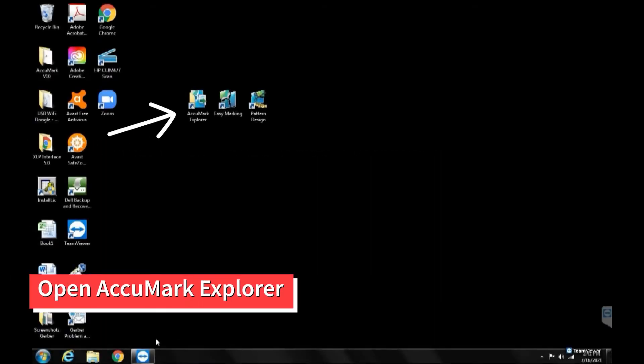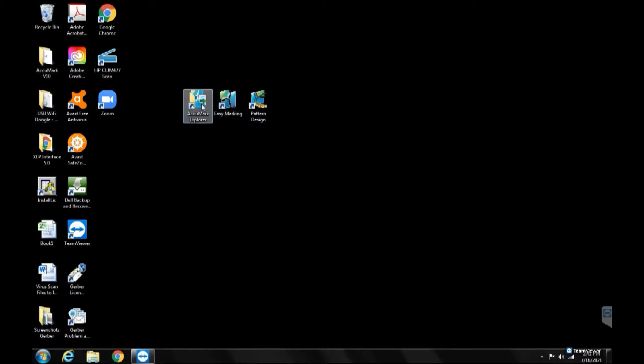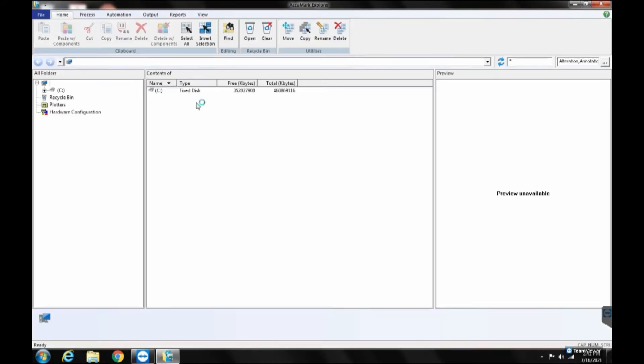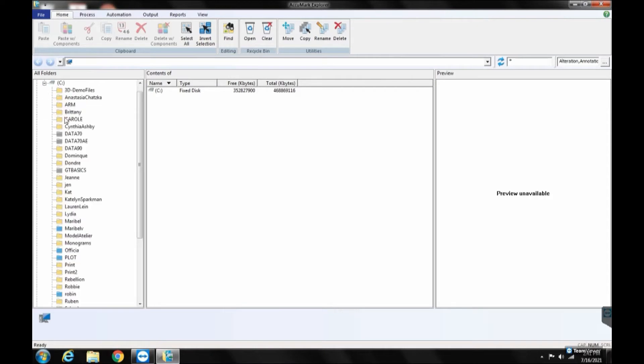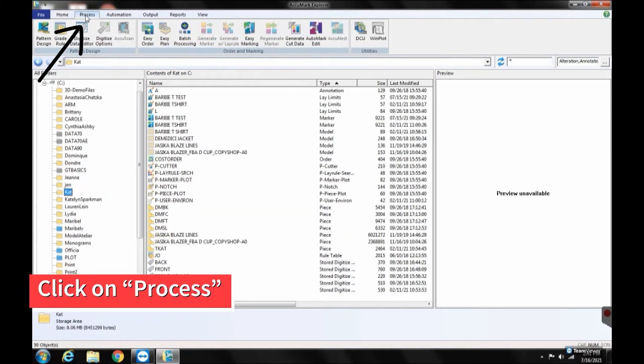Importing a DXF is relatively easy in the Gerber version 10 system. If you have an earlier or later version, the steps are very similar, but may be found in a different area. To start, open Acumark Explorer. Click on Process at the top menu and find DCU.